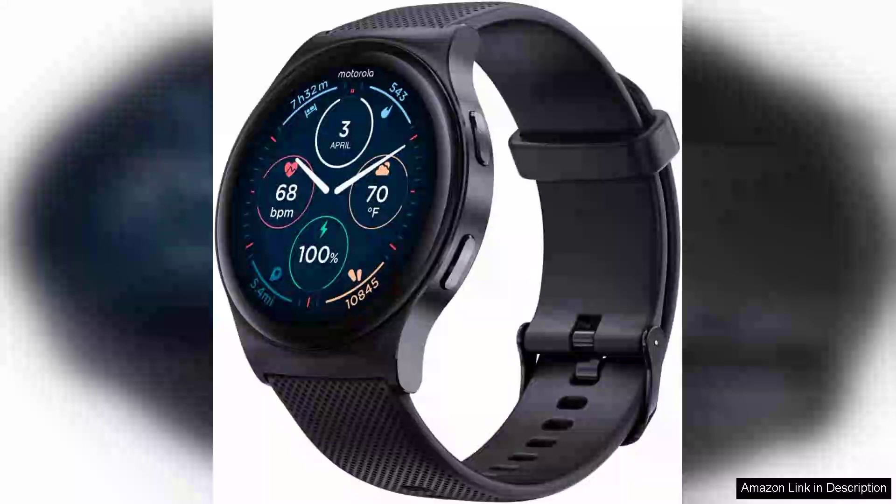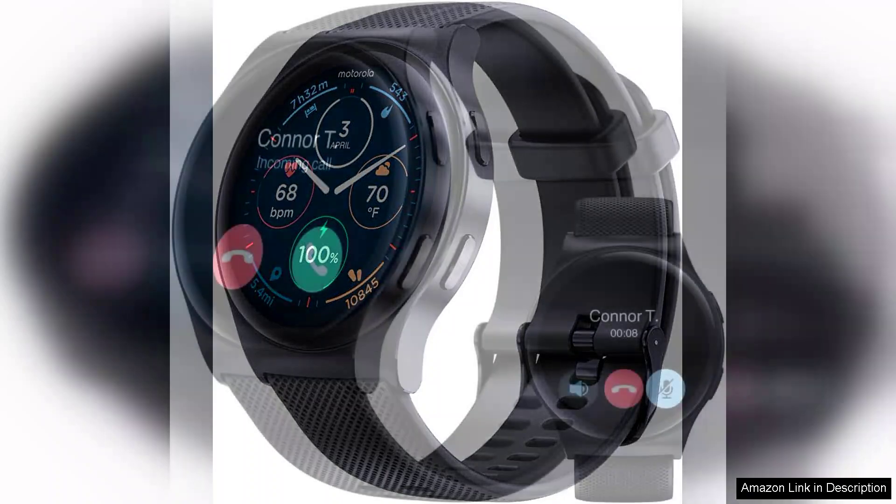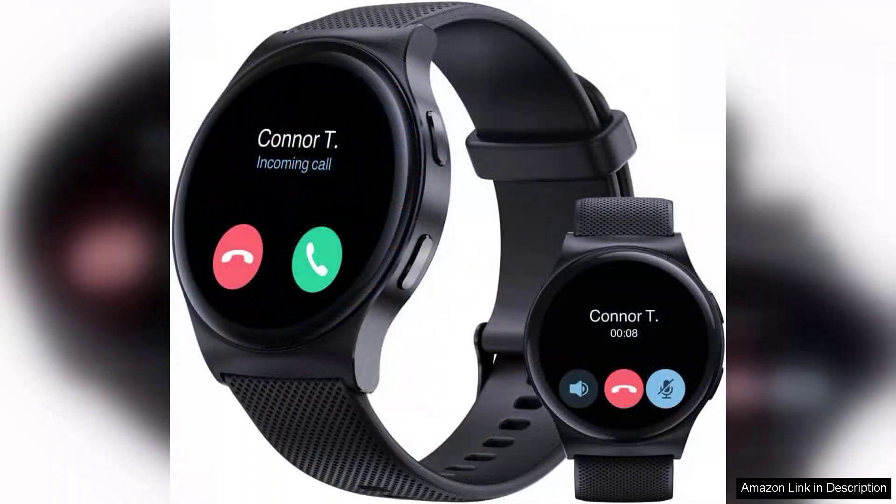The Motorola Moto Watch 120 is a remarkable addition to the smartwatch market, offering a blend of style, functionality, and advanced technology tailored for modern men. With its sleek design and premium materials, it stands out as an accessory that seamlessly transitions from casual to formal settings.